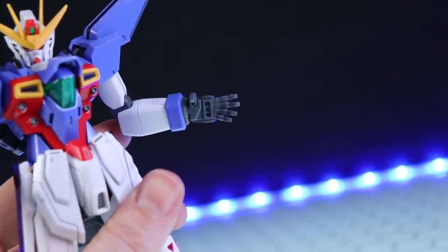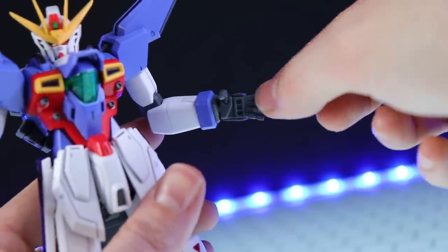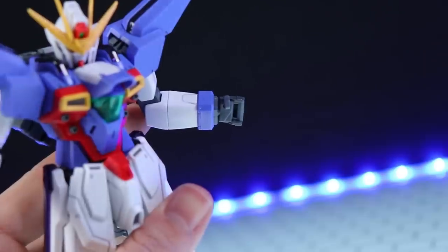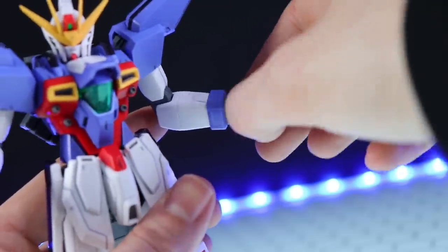I will mention that after using those fingers off the other kits this does feel a little looser than it did originally, so maybe just don't do that unless you plan to do it permanently — it may have stretched out the hole a little bit.